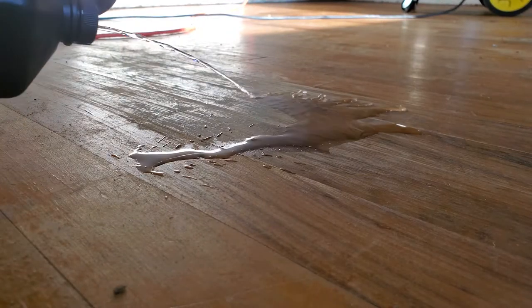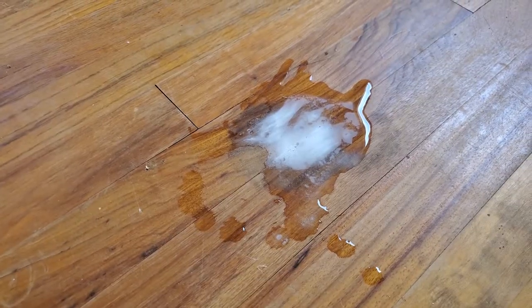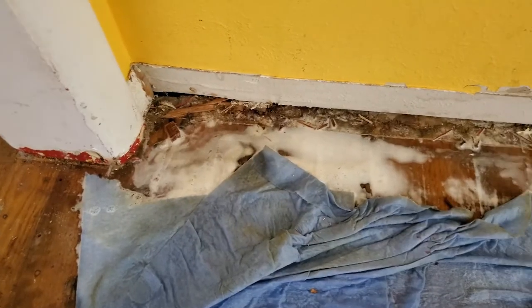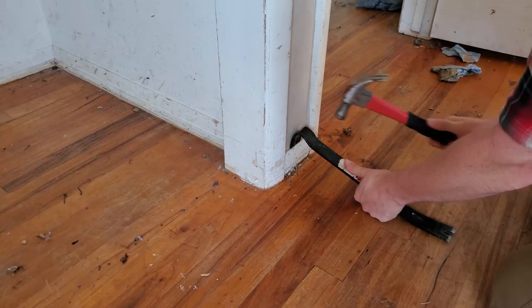First order of business was to get the hydrogen peroxide on the pet stains. I was surprised to see that it started foaming almost instantly where the pet stains were the thickest. Letting that rest, I moved on and started taking off the baseboards in the bedrooms.